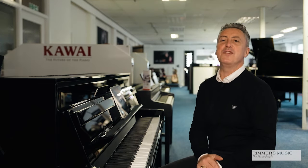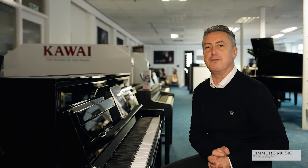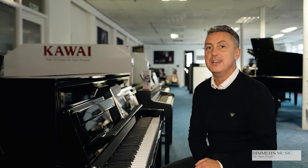The Kawai NV5S Novus Digital Piano is available from all Rimmers Music stores and also on our website rimmersmusic.co.uk. We will deliver it to any UK mainland location and install it for you to ground floor within the price. And if you have a part exchange, let us know what it is — we may just take it off you. I do hope you can treat yourself to the fabulous Kawai Novus NV5S.